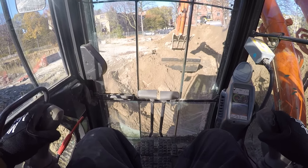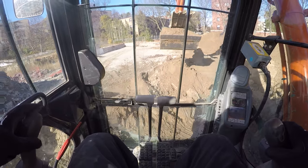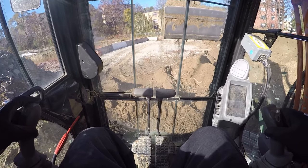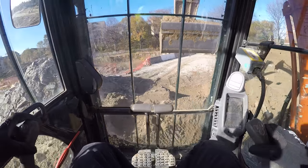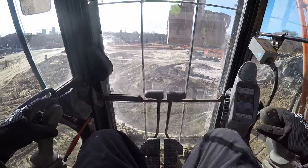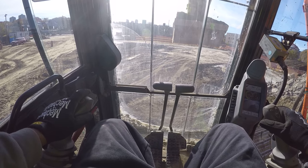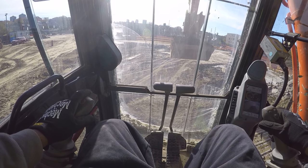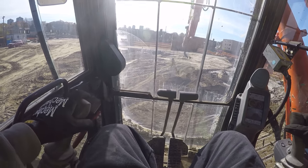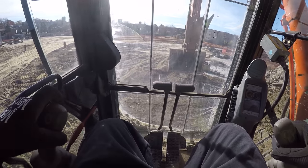Shake it so no extra dirt falls off, then bring it in towards me. Swing around so I don't hit that pile of asphalt and throw it over here. Then bring it back in towards me and go again.